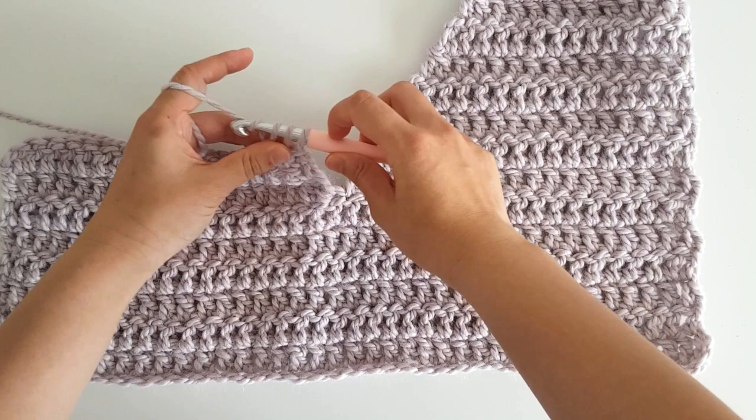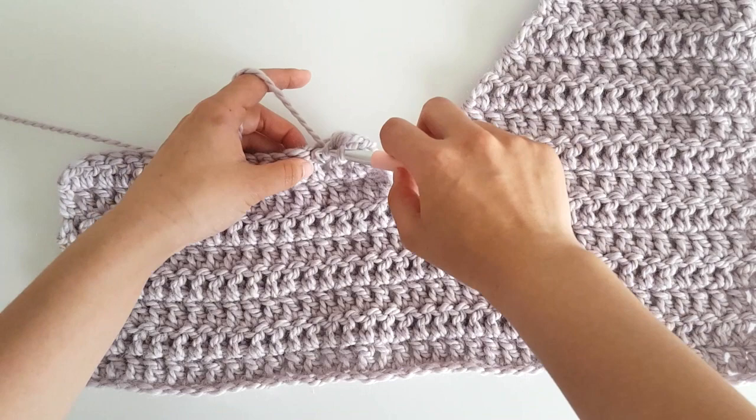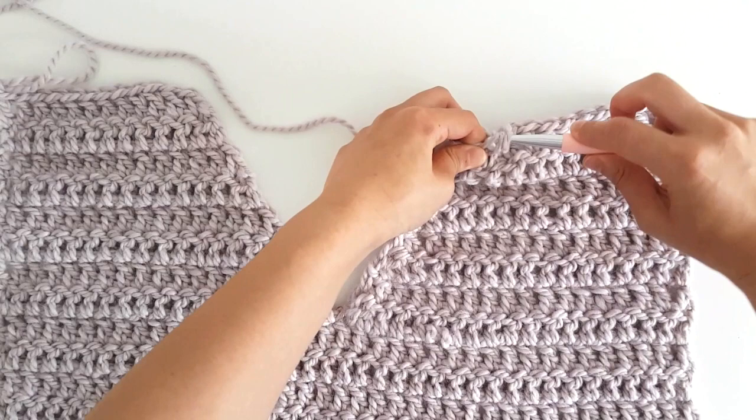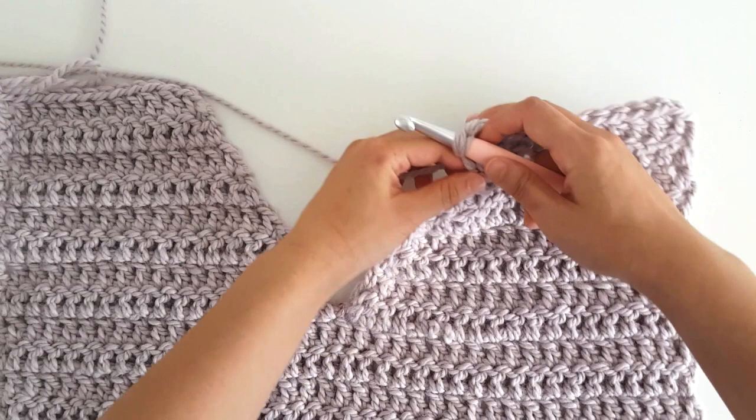Repeat the pattern for odd and even numbered rows until the end of row 14. As you approach the end of row 14, double crochet into the last stitch on top of the double crochet 2 together instead of a single crochet plus chain. I find this just makes the top of the cardigan nice and even.